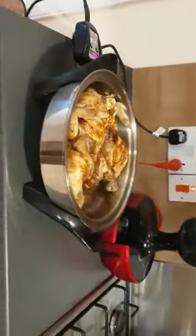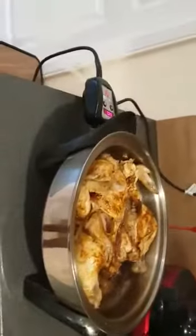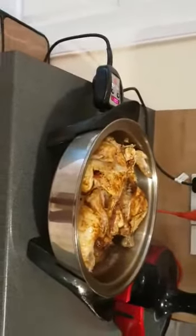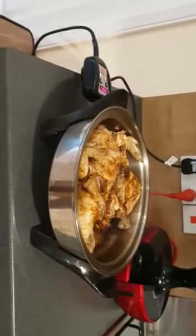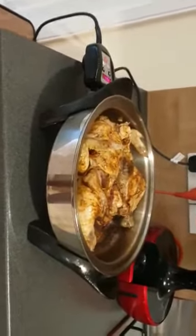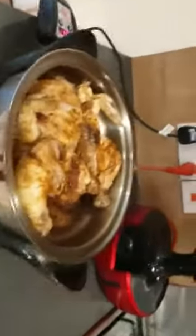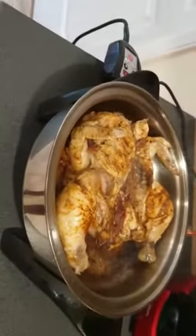Hello, good evening all. Once again, this is Phoebe. It's a lovely Saturday and I'm very excited — I did so well today! I'm making the whole chicken in the electric skillet for my kids to eat.